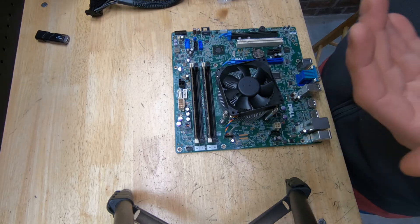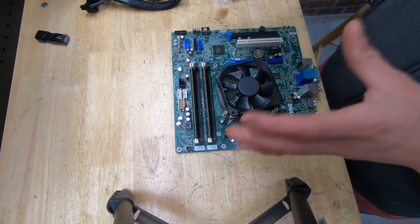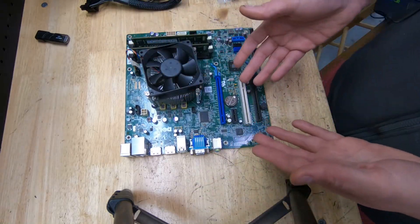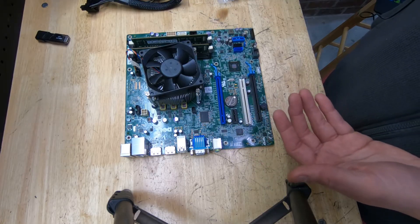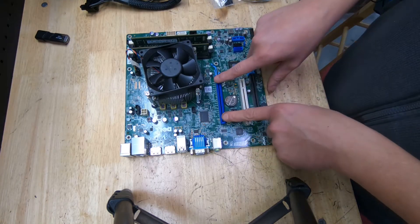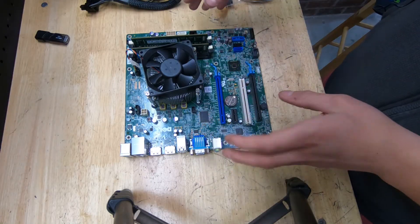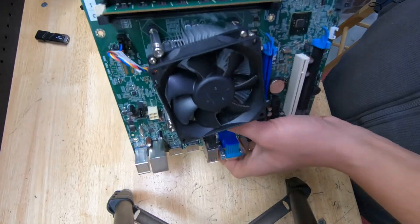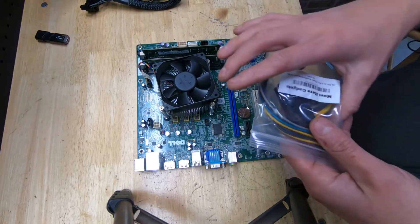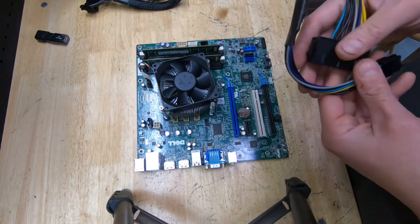The next adapter to consider is primarily needed if you're going to use a different video card. If you're using onboard video or a card that doesn't require external PCI Express power, you won't need it. You can use a GT 1030, a GTX 1650, or a GTX 1050 Ti small form factor with the original power supply and it'll work fine. But if you want to put in something like a GTX 1070 or 1060 that requires PCI Express power, you're going to need this adapter.